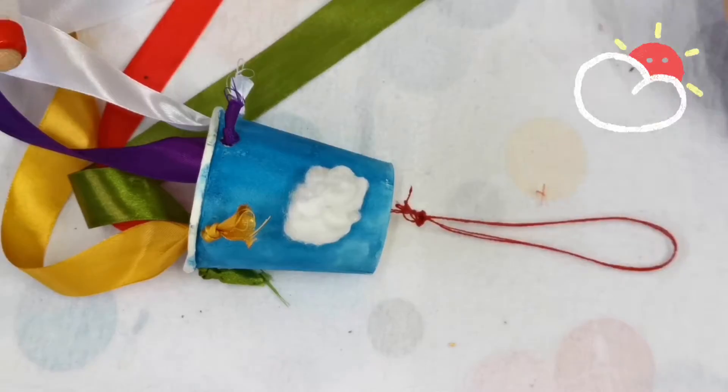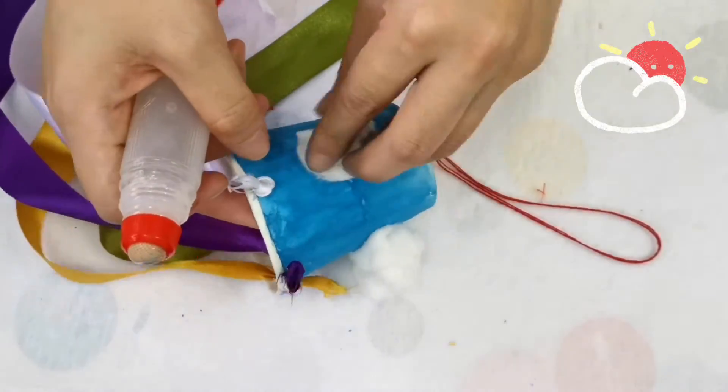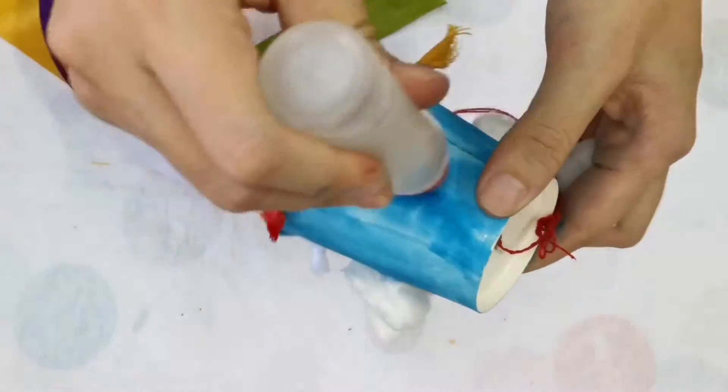Add some puffy cotton ball clouds. Okay, let's go outside and hang it up!